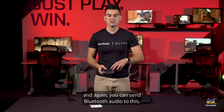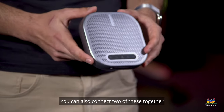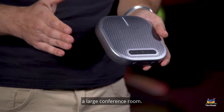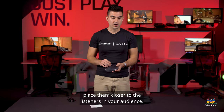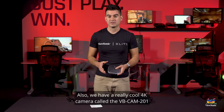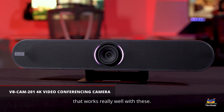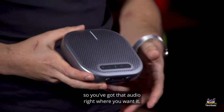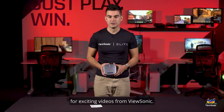You can send Bluetooth audio to this and use it as a speaker phone or send the audio out of it. You can also connect two of these together and use both speaker phones in a large conference room, placing them closer to the listeners in your audience. We also have a really cool 4K camera called the VBCam201 that works really well with these — it can send all of its audio from the camera straight to the speaker phone. This has just been a quick unboxing and overview of the VB-201. Please keep watching this channel for exciting videos from ViewSonic.